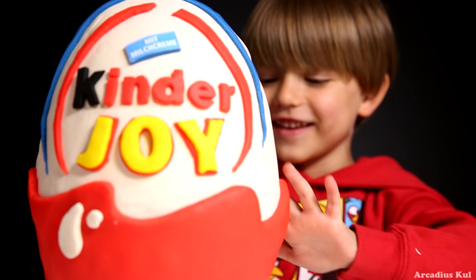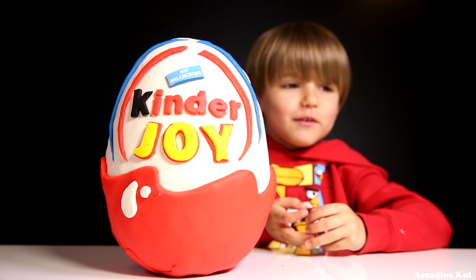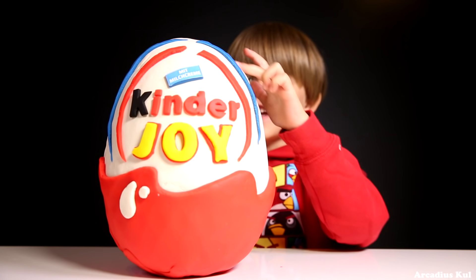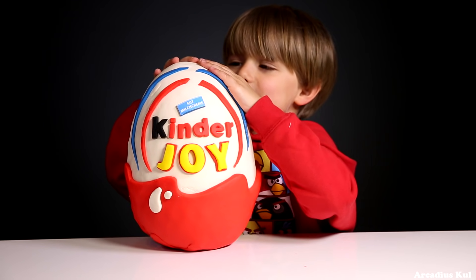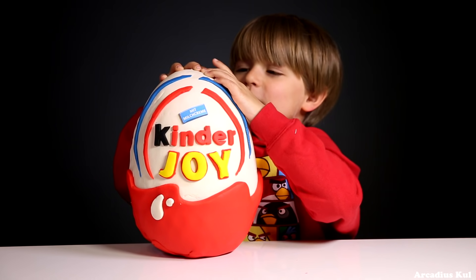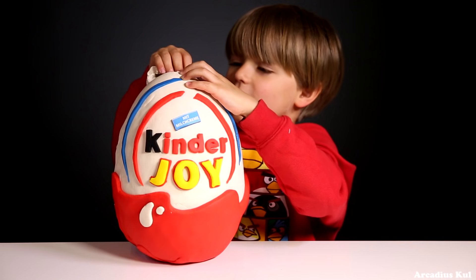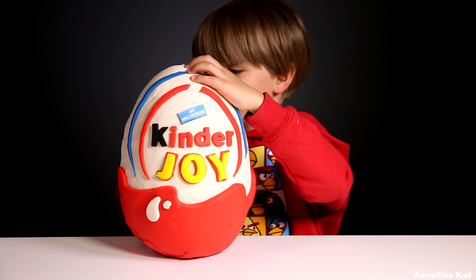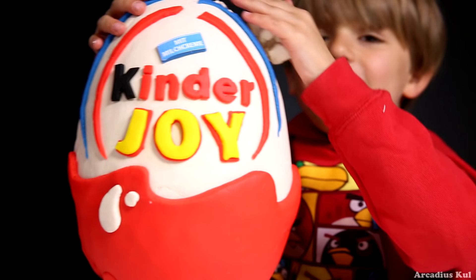Daddy, how did you do this? That's my mystery, man. It was so small and now it's so big! That's awesome! Let's open it! What do you think? What will be inside? I don't know. Kinder Joy! A lot of Play-Doh! Daddy, I like when you do a big Play-Doh egg!